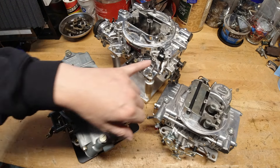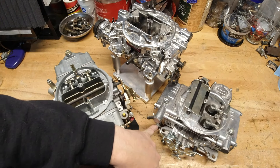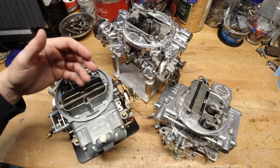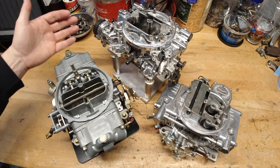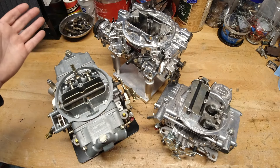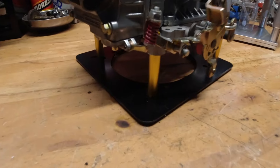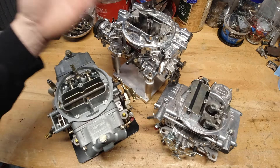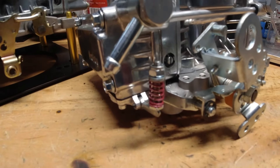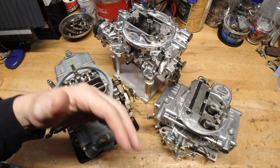All carburetors have some sort of accelerator pump circuit. The Edelbrock has theirs up front, the Holley double pumper is obviously famous for having two, and the Holley vacuum secondaries has a single accelerator pump. What is it designed to do? It's designed to give you a little bit more fuel to correct a lean condition when you're at near idle, very low RPM and low throttle, then snapping to wide open throttle. You need a bigger shot of fuel to get the engine through that transition and into the main metering circuit to continue building power.